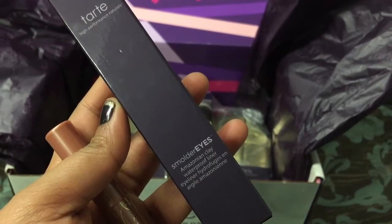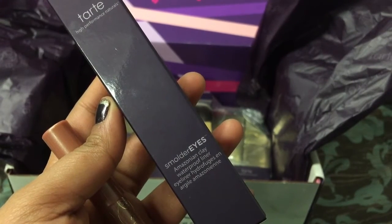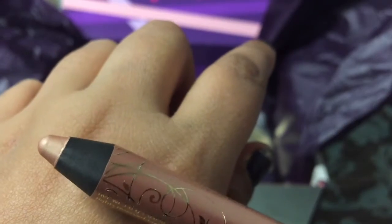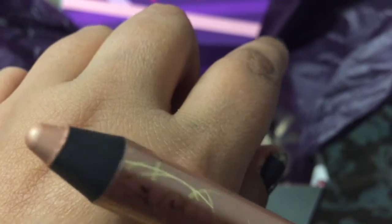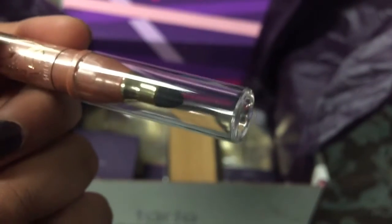The next thing you could choose from was eye pencils, and I got the Smolder Eyes Amazonian Clay Waterproof Liner in Golden Beige. It looks so pretty — you can totally use this as a lid shade as well. The packaging is so pretty and it comes with a little smudger on the other side.